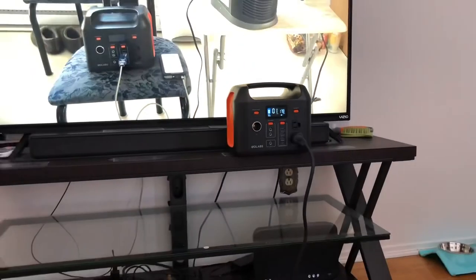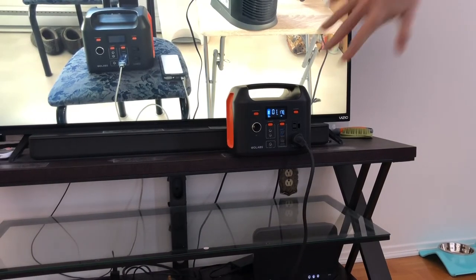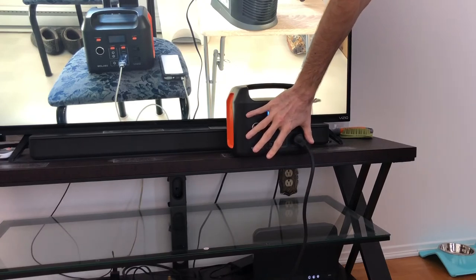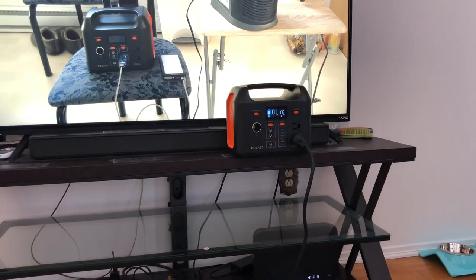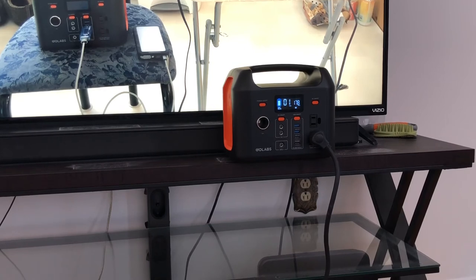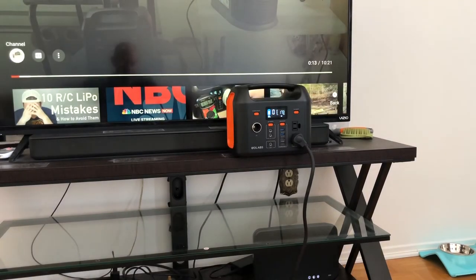You have to know that this thing is really small — about the size of my hand, and I've got rather large hands. So this thing is really tiny. 299 watt-hours is pretty good for a couple of applications, but it's not meant to be a big backup generator. For that, you would need to go with something with a little bit more juice.